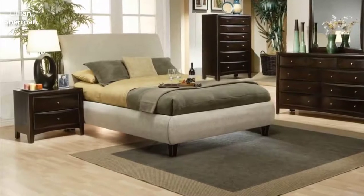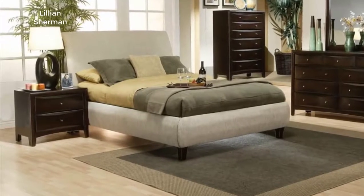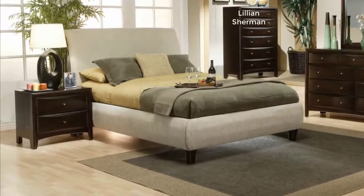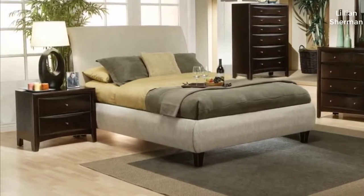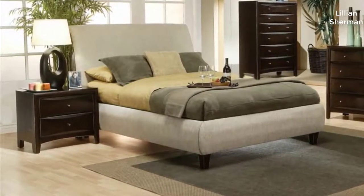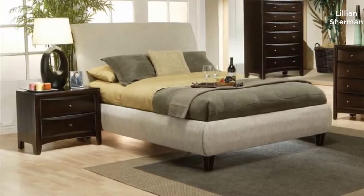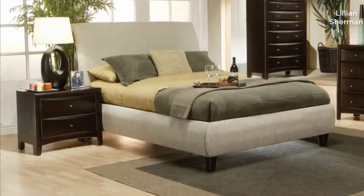Hey guys, how's it going? Today I want to do a review on the Coaster Home Furnishings Phoenix Modern Transitional Sleigh Headboard — say that ten times fast. Before we get started, I found a pretty good deal on this unit and I'll put a link in the description below so you guys can check that out. I noticed that really nobody had done a review on this headboard, and it's a pretty good seller.